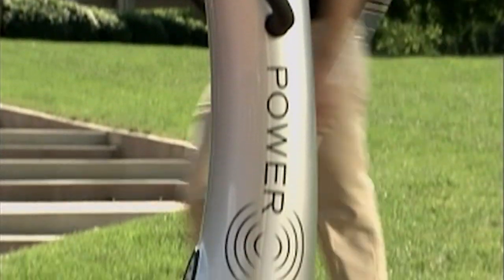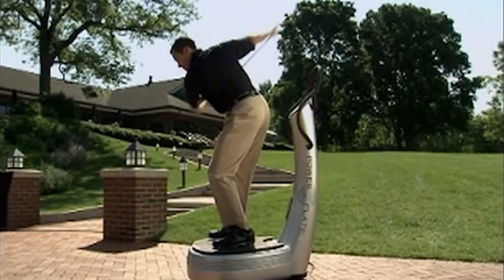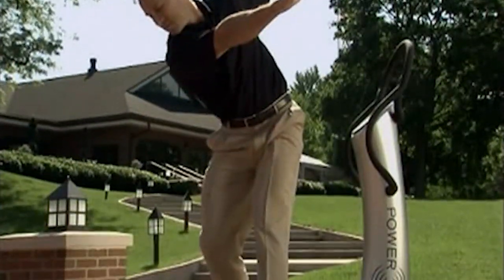Hi, I'm Roger Twybell. I'd like to introduce you to the benefits of acceleration training on Power Plate for golf. It takes just a few minutes of Power Plate training to help improve strength, flexibility, and balance, all while reducing pain.